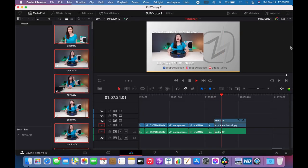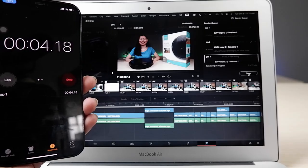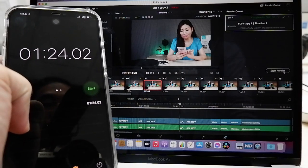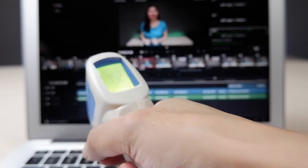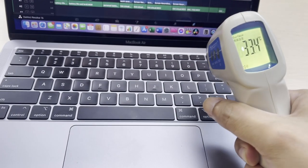But for this M1 MacBook Air, it's totally different. Now let's test the video rendering speeds on this machine. Both are running DaVinci Resolve 16 with the same video clips. The MacBook Air 2015 finished at 9 minutes and 44 seconds, while the M1 finished at roughly 1 minute and 24 seconds only. Even when rendering, this M1 MacBook Air was completely silent, unlike the old model. Thermal results also show that the old MacBook topped at 45.2 degrees, while the M1 MacBook Air is only at 33.4 degrees — that's how efficient the M1 chipset is in power consumption, creating only minimal heat.